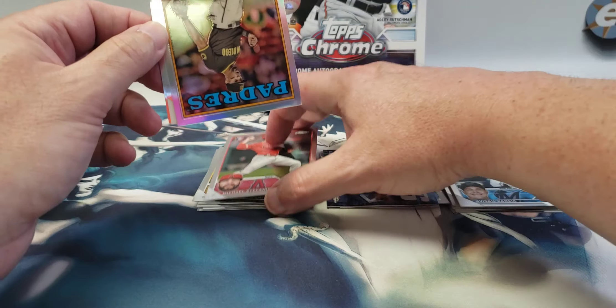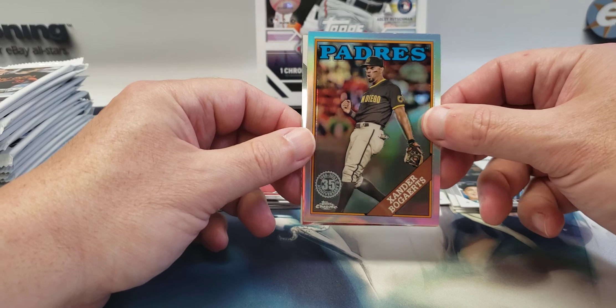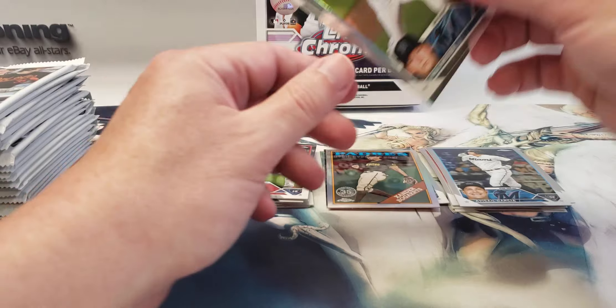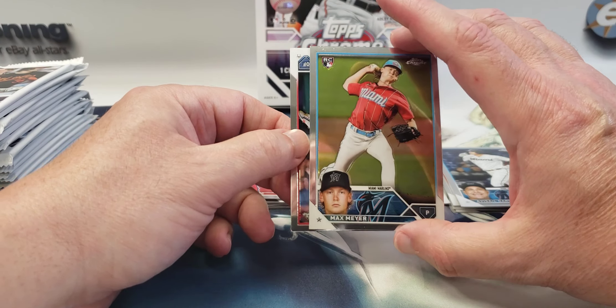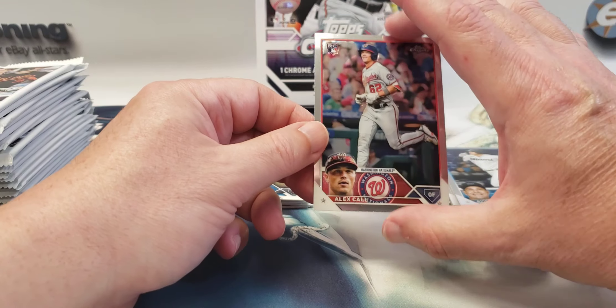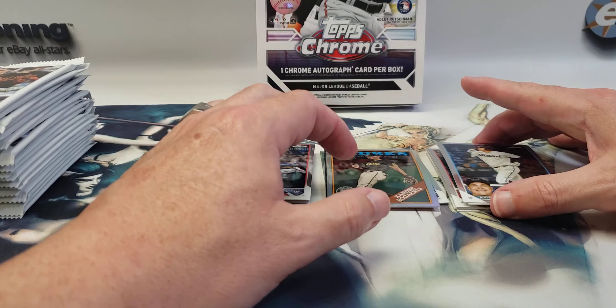Another insert — it's one of the throwbacks, I think the '88 Topps. Xander Bogaerts. We have a Max Meyer rookie, and they're still doing the flips. Alex Call rookie — so a lot of rookies so far, which is good.